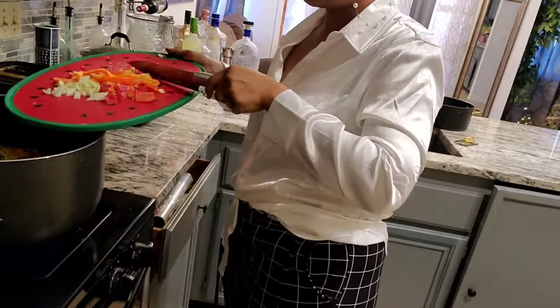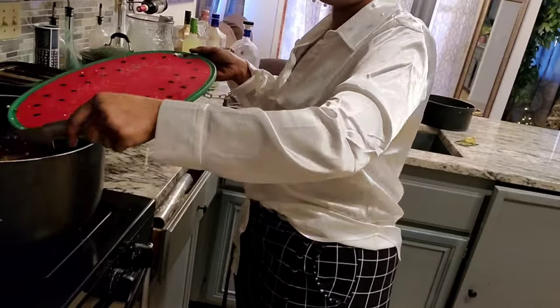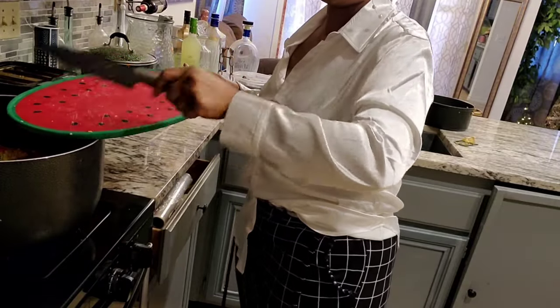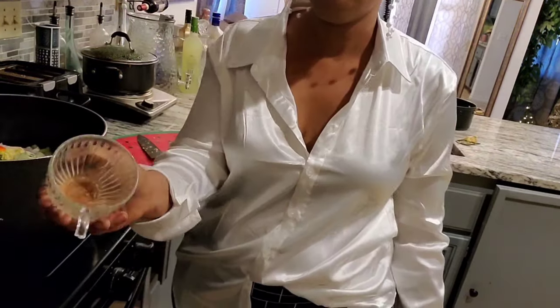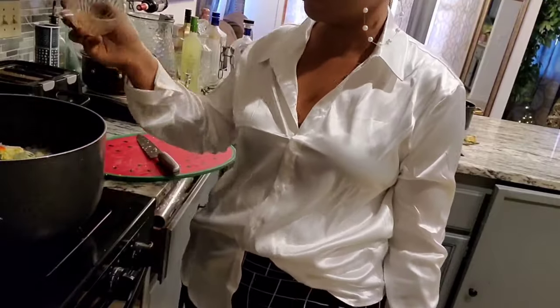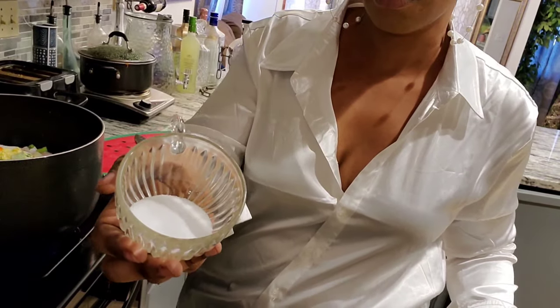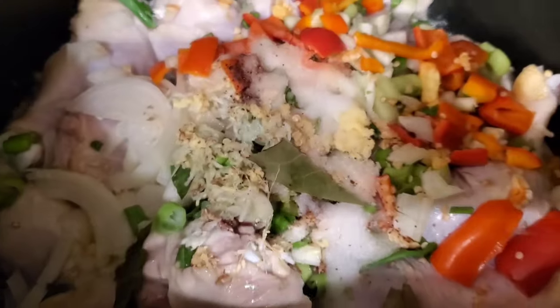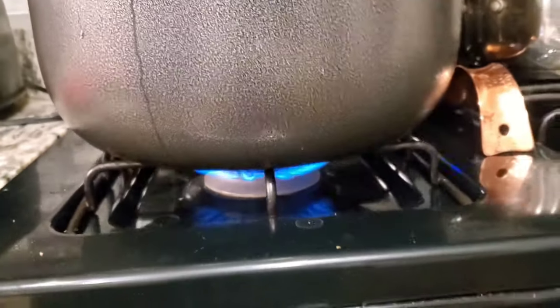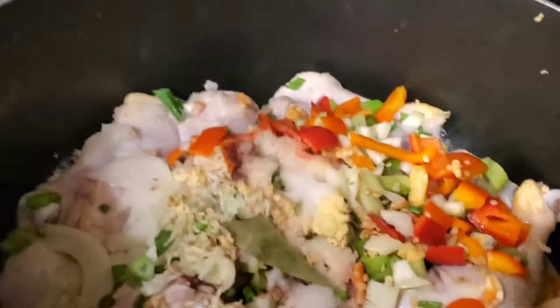I'm going to be shredding the ginger root and the garlic, and everything is going in the pot with the chicken. Once the chicken is on the stove, I added about two bay leaves, a little bit of nutmeg, and salt. These are my organic seasonings — I don't put a lot of extra seasoning. Trust me, it doesn't make your food better; it actually kills the flavor. Follow what I'm showing you and your food is going to be tasting like heaven, I guarantee you.